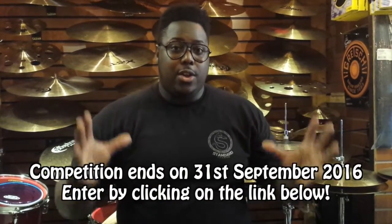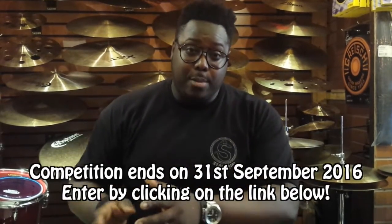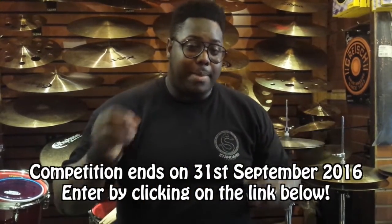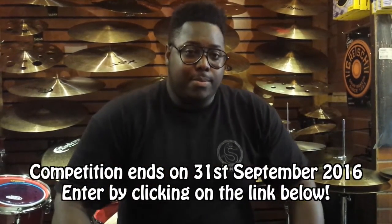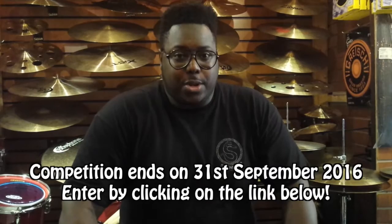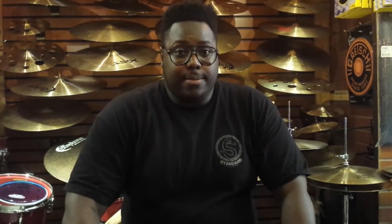Once again: what is your favourite D'Addario artist who uses both Evans and Promark, and what about the gear they use makes their sound so special? Answer that, and the best answer wins. Good luck.